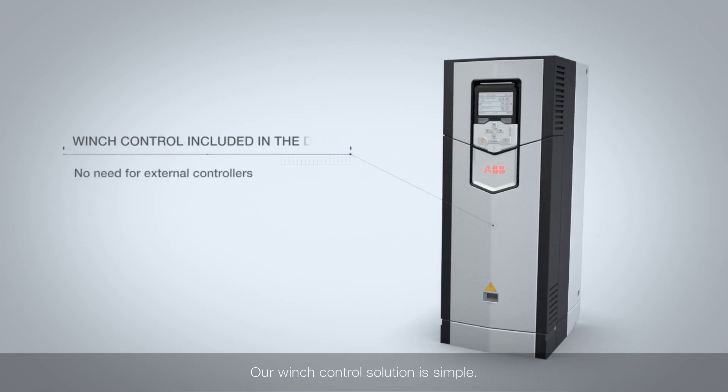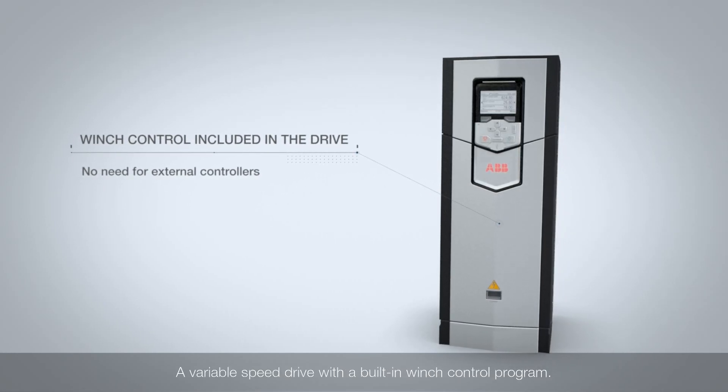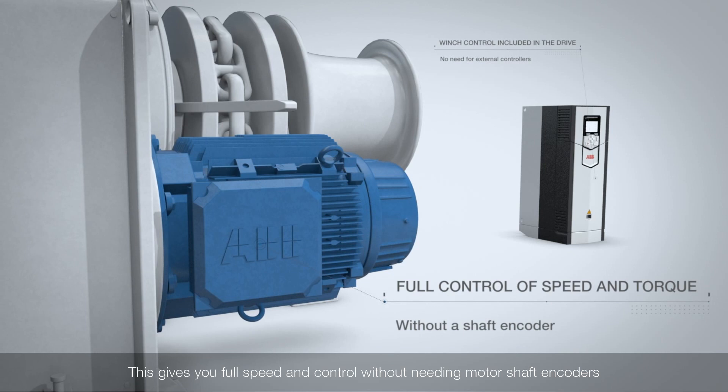Our winch control solution is simple: a variable speed drive with a built-in winch control program. This gives you full speed and control without needing motor shaft encoders.